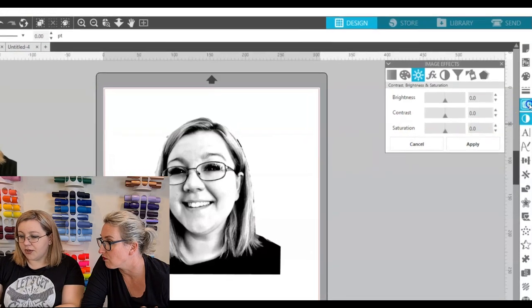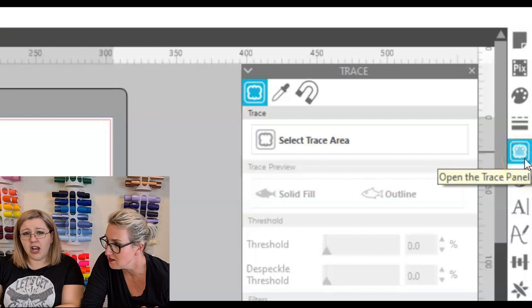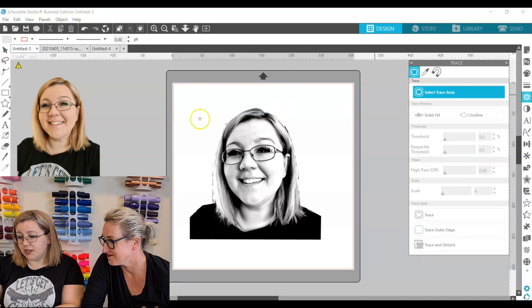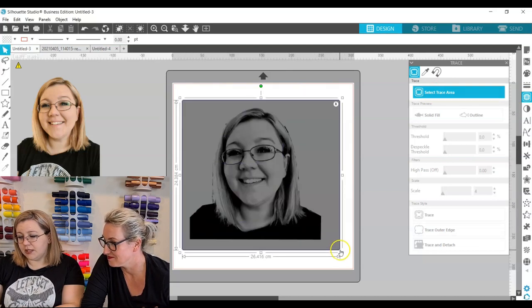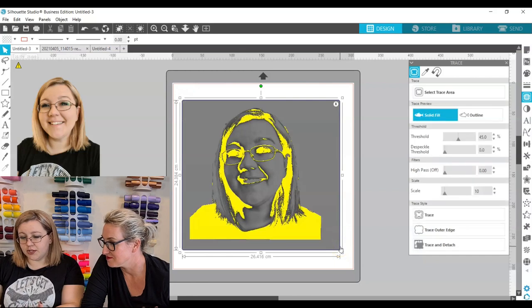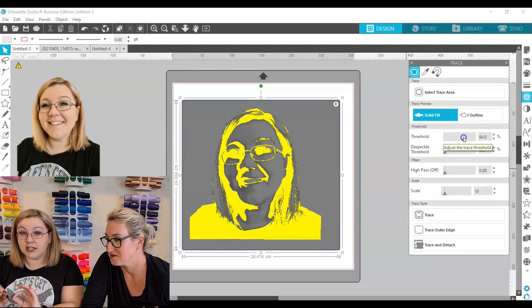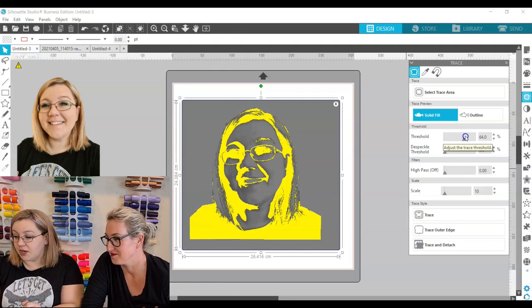Then we can go straight onto the trace area — the little butterfly-looking slash piece-of-toast-looking thing. We drag it down over the picture and wait a few seconds for it to go yellow. You can click Trace as it is or play with the threshold a little bit. It will look weird at this stage — guaranteed. Trust the process. With this one I had the threshold around 68 or so. Yellow is good — when the trace feature sees darkness it snaps to that dark, attaching itself to everything dark as opposed to light.